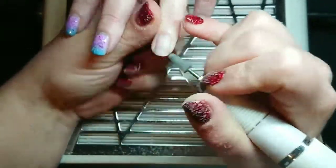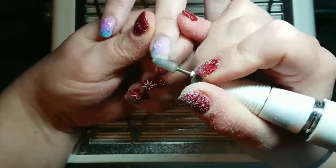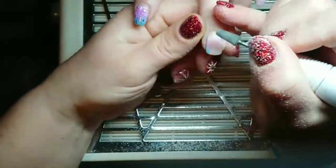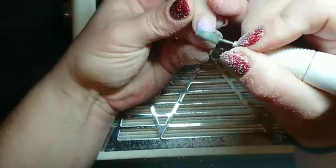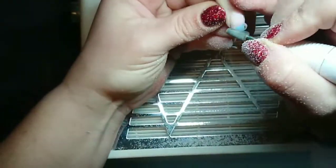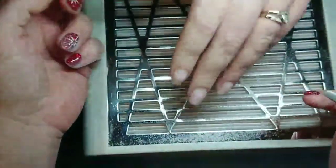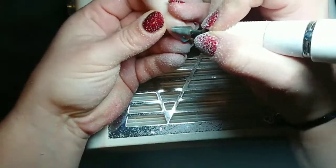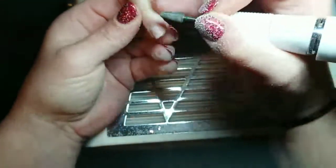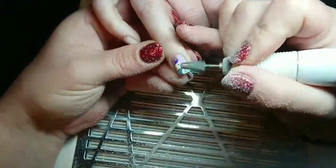I hate filing off designs that take a long time, but here we are. I'm using my e-file because it's super quick, and Rachel has a thin layer of builder in a bottle on her nails underneath the polish, so it's completely safe to file off the gel polish and just leave the builder in a bottle intact.